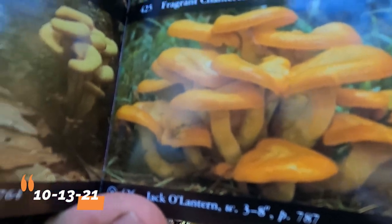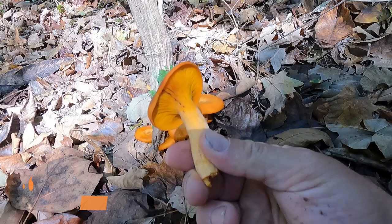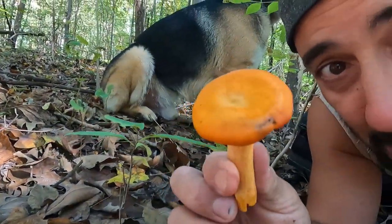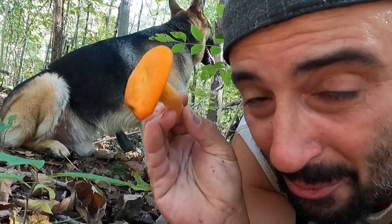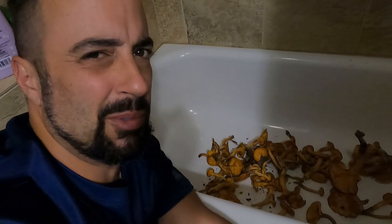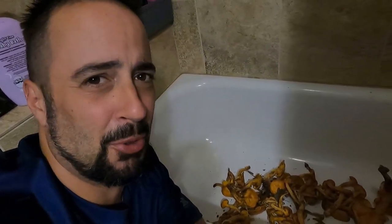Jack-o'-lanterns are orange and they have a gill that descends the stalk. This is a poisonous mushroom, but what's cool about it is it glows in the dark. I'm thinking I'll do a glow-in-the-dark test on these things. I'm disappointed — I've been staring at these things in the dark for 15 minutes and my mushrooms don't glow. Sad, they're broken.